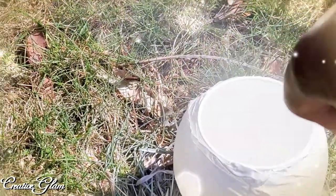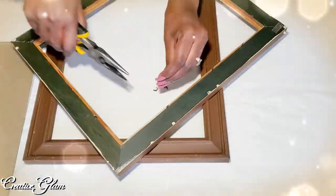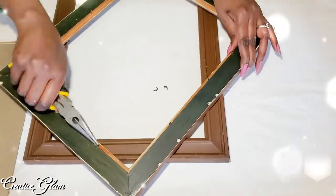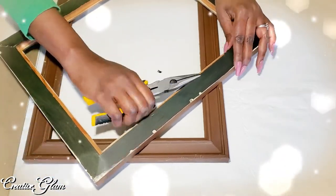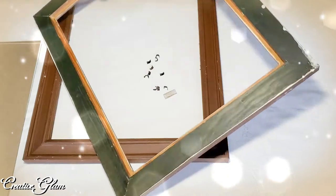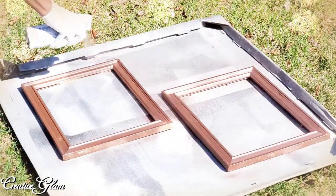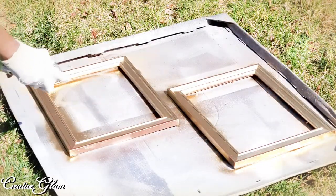Today on Creative Glam I'm participating in a challenge called the 2020 DIY and Decor Challenge, hosted by Christina of the DIY Mommy. I will leave a link to Christina's channel down below in the description box — make sure you stop by and check her out. This is a series of annual challenges hosted by Christina, and in this spring edition I will share three spring DIYs.